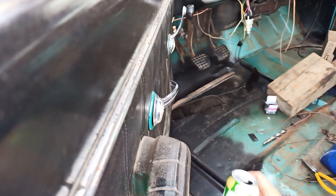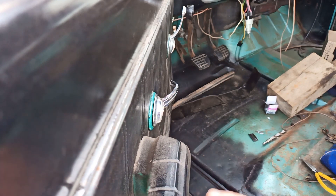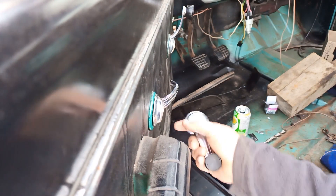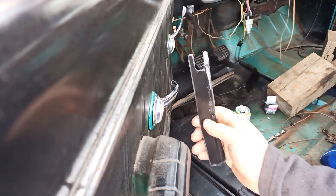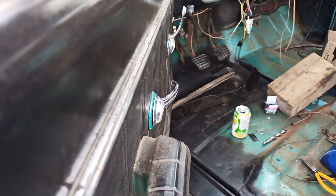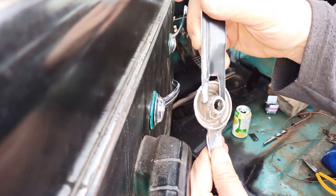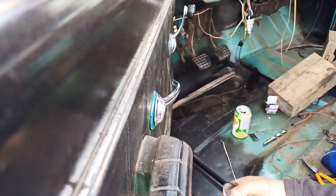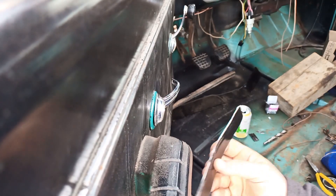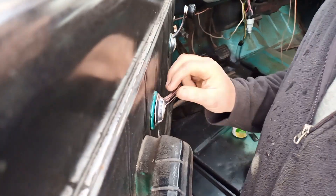Good day folks, today I am going to attempt to remove the door panel — door card, some people call it. You got to get off these handles; they sell a tool for it. Anyone who knows me, of course I don't have it — I made my own. The idea is there's a little wire here and the tool pushes it out, pushes the wire out and allows these to pop off. You might be able to do that with a thin screwdriver.